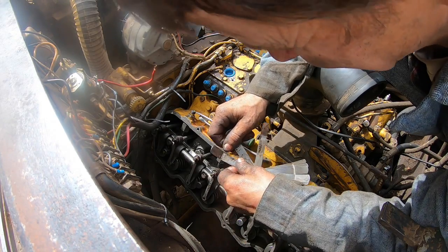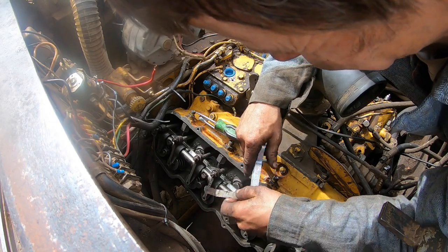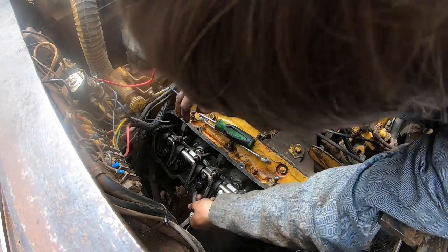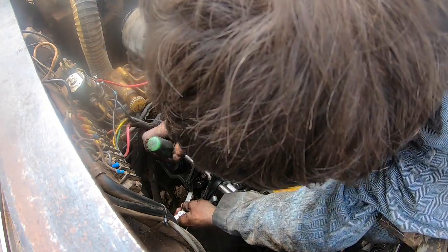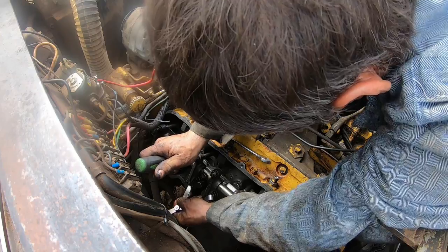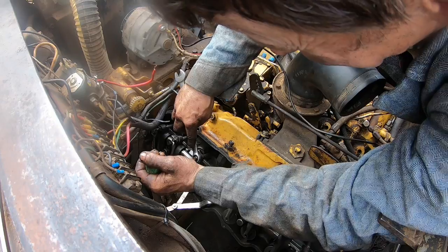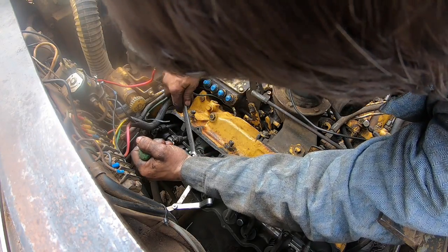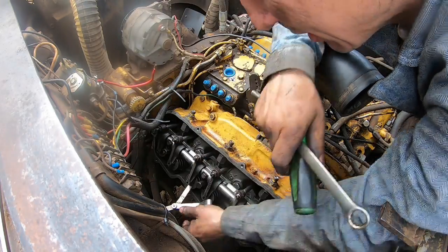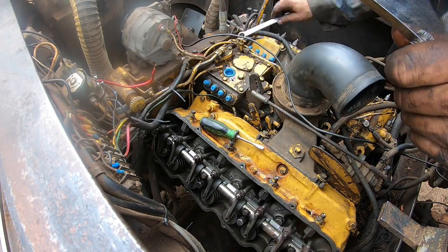Some guys don't think it makes much of a difference on valve adjustment, but most of those guys haven't done much on 60 series Detroits. I'll tell you what - throughout the years those things are kind of finicky about that kind of stuff. We used to get them 60 series on those early 12.7 liters and they would eat cams because the intake valves would get too tight. Detroit changed their intervals - back then it was 100,000 and they changed it to 50,000 to run the valves on them, if I remember right.